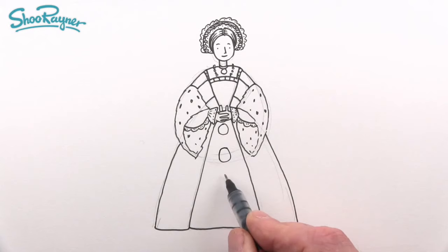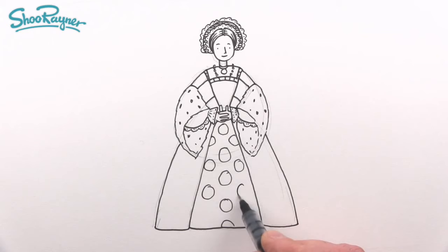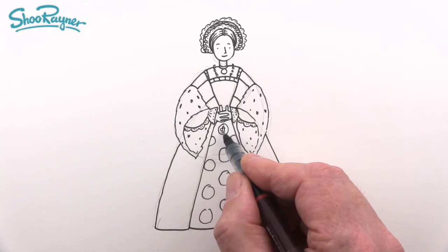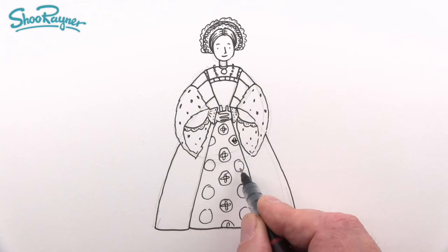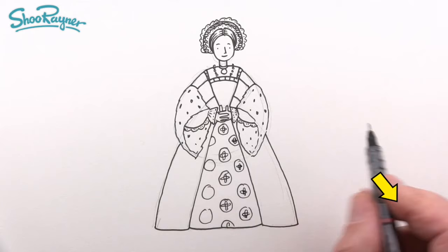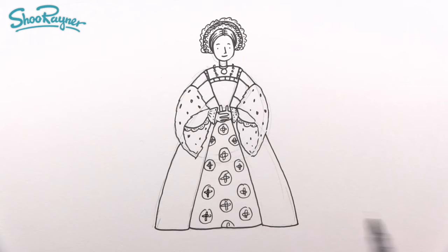We're going to have these circles or ovals on the skirt, and coming down like that. In each of these, do a circular cross — a long sausage-shape cross. If you're still watching this part, you obviously love drawing, so why not click the subscribe button and subscribe to the Shoerainder Drawing channel to keep coming back for lots more drawings every week.